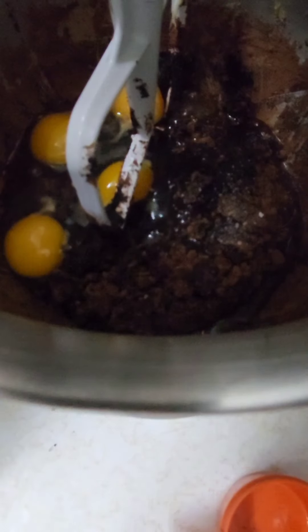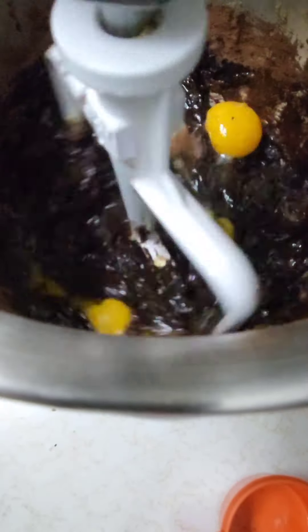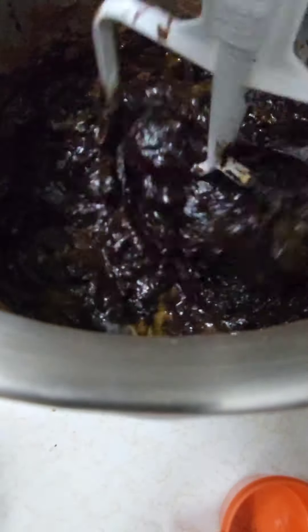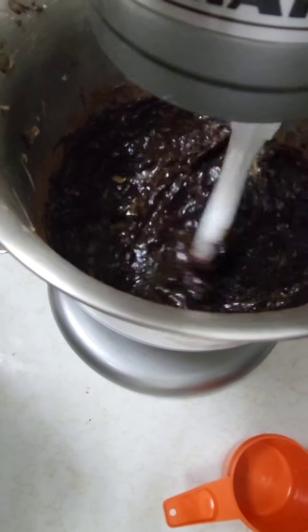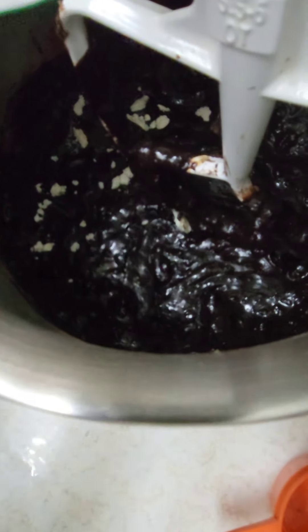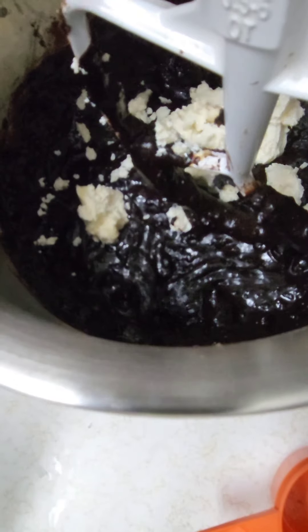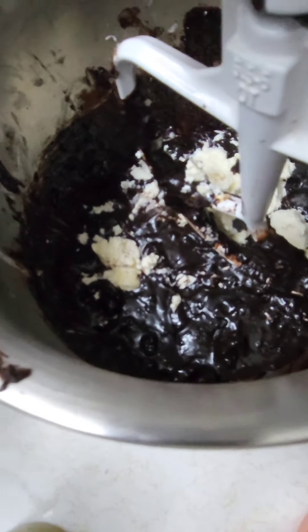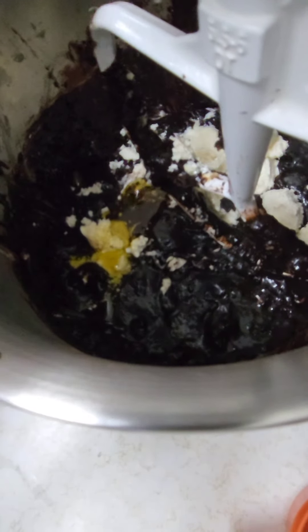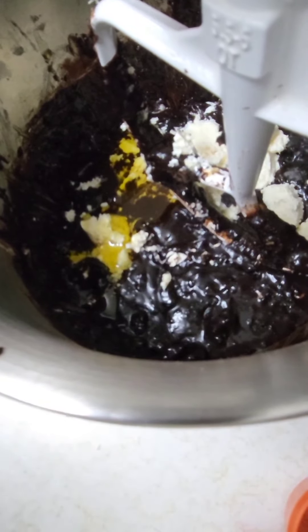Four eggs in and we're gonna add a teaspoon of salt. I am now going to add half a cup of cream cheese — I just cut it into little tiny pieces so that it will blend better. Now I'm going to add two tablespoons of oil, then I'll mix it and add my flour.